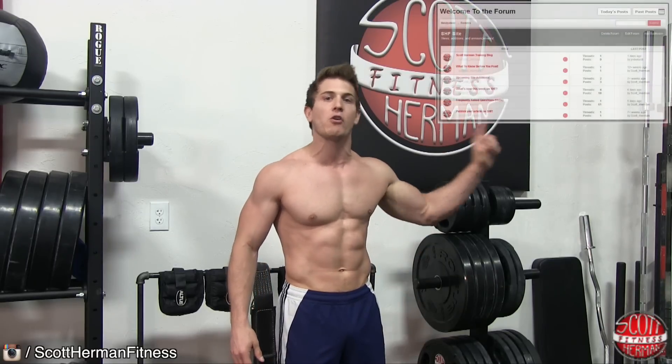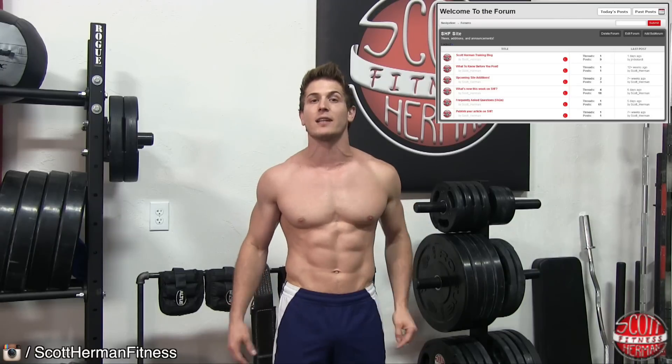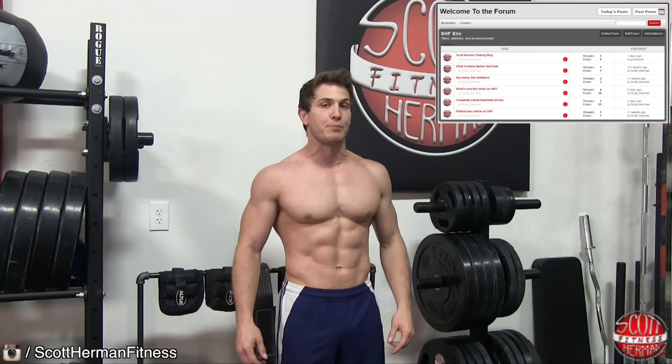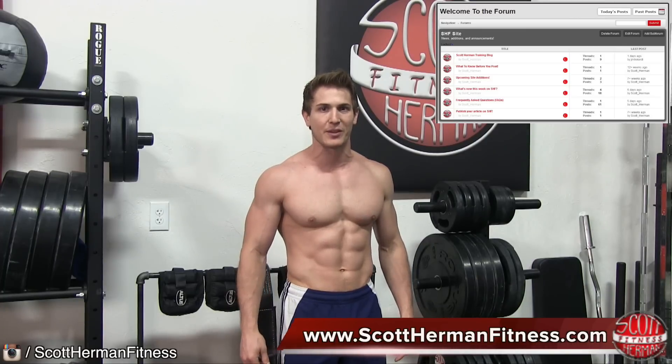I hope you enjoyed this exercise demonstration. If you have any questions about the exercise, you can leave a comment in the comment section below or join us in the forum section over at ScottHermanFitness.com. If you want to add this exercise to your workout routine, try adding 12 to 15 repetitions per side to your next leg workout, three or four sets. For more great tips, exercises, routines, and recipes, be sure to join us on ScottHermanFitness.com. More good stuff coming soon — see you guys!